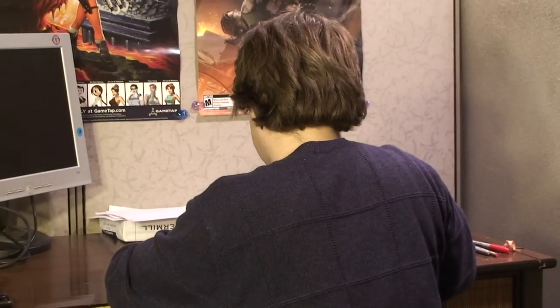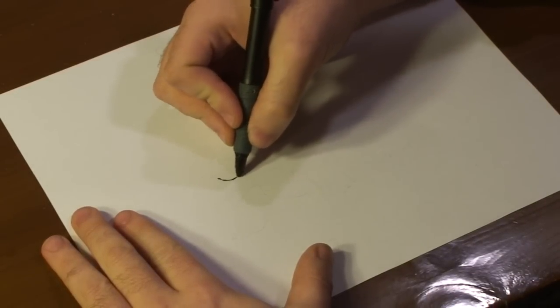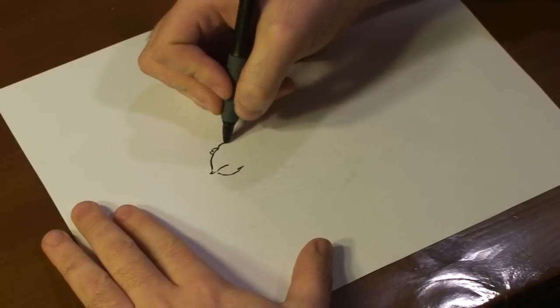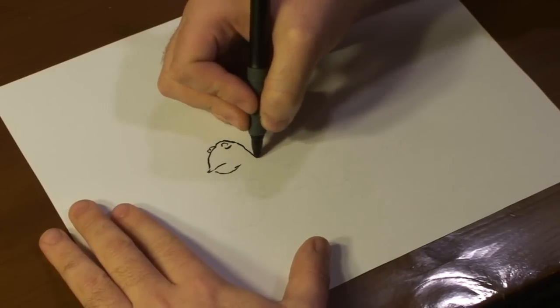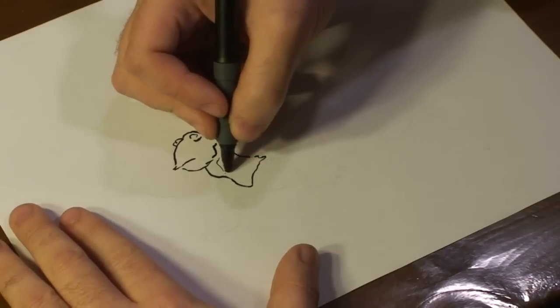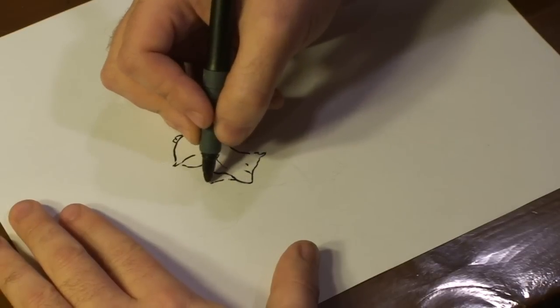Alright guys, to begin with drawing our painted turtle, I want to first draw out the body of a turtle. I'm going to first start off with our head. Draw an eye. Draw another eye. I'm going to draw his neck. Once we have that, we're going to start drawing out his shell.